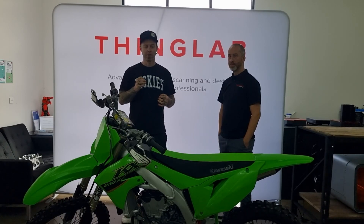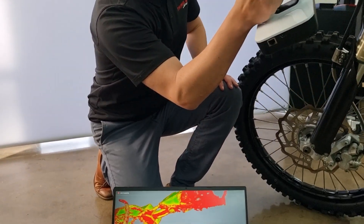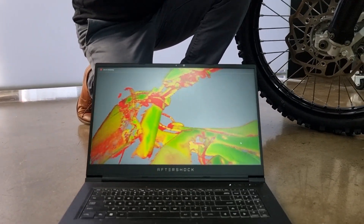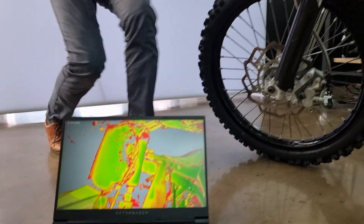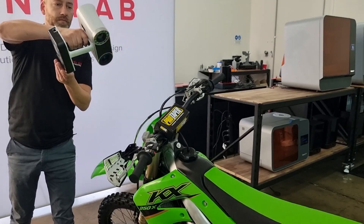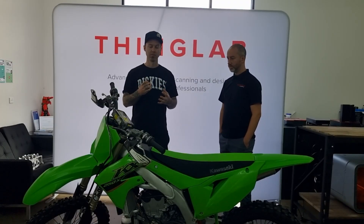Cain from Garage11 here, and we're here today with Ben from ThingLab. We've got a pretty cool task — the boys at On Point Kawasaki want us to have a look at doing some carbon protector guards for their race bike. What we've done is popped down here. Ben's gone through and scanned the bike with us so we can do a little bit of CAD modelling and hopefully get some really cool ideas and concepts together to make some carbon stuff for this bike.